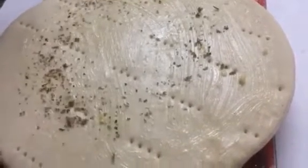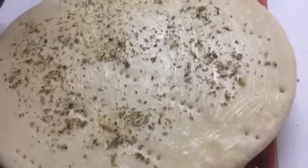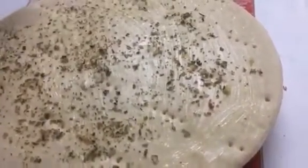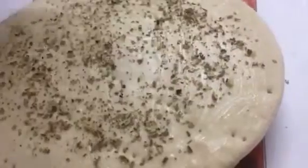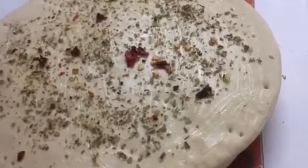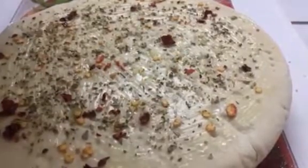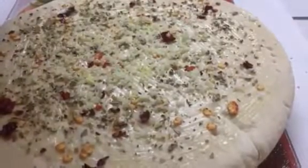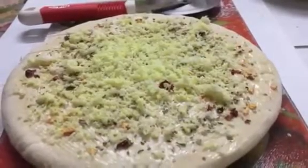Sprinkle some pizza seasoning on top of it, then some oregano and red chili flakes. Now I am going to grate some mozzarella cheese on top of it.